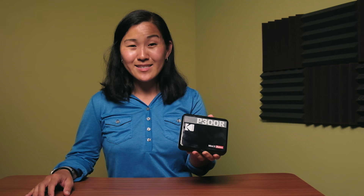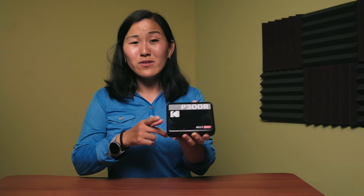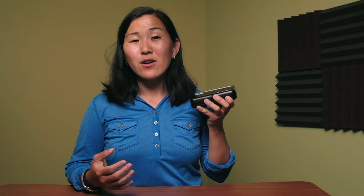The first thing you'll notice about this photo printer is how small it is. It looks kind of like a hard drive, but the retro design with the classic Kodak logo is really what makes this printer stand out. There are three different color options: white, yellow, and black. I kind of wish I'd gotten yellow just to really hone in on that retro feel, but black is pretty cool too.